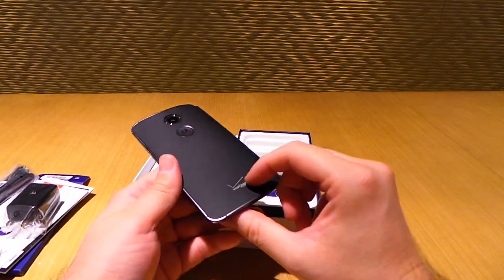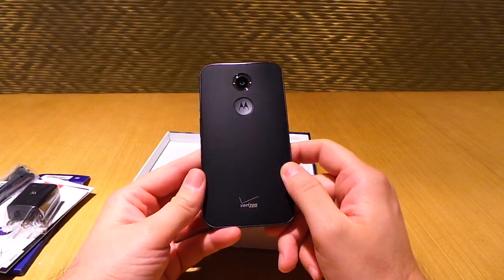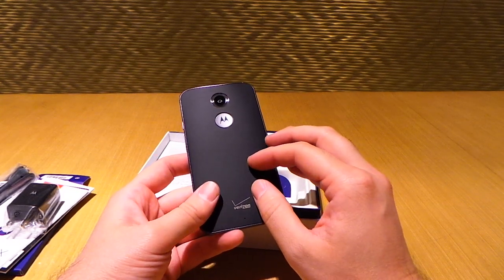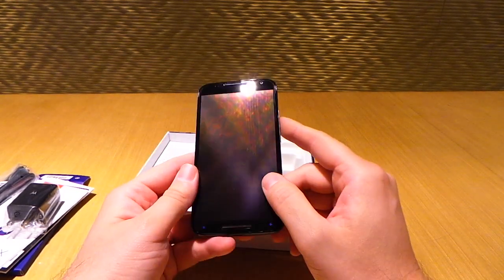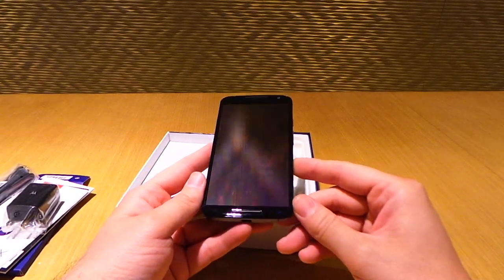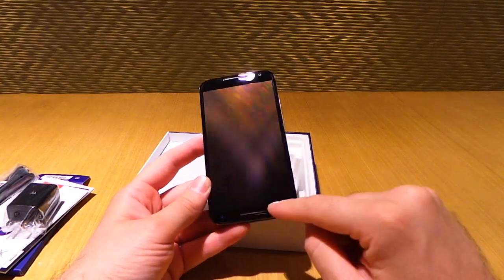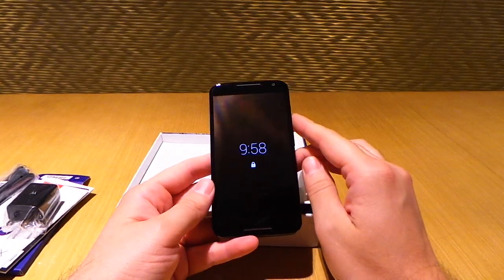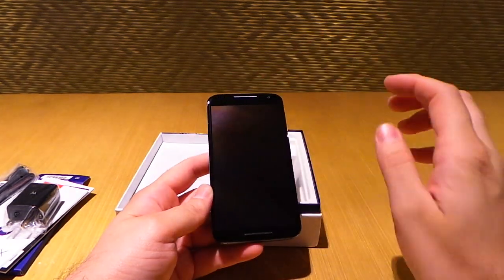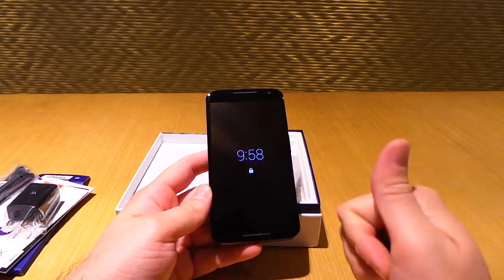On the inside you have a 2,300 milliamp hour battery — not as big as some other new flagships, but a slight increase from the previous model's 2,200 milliamps. On the front it has IR sensors, which are hard to see on the black model but more apparent on the white front. What this allows is for the display to light up just by getting your hand close to the screen — without even touching it — which is pretty neat.